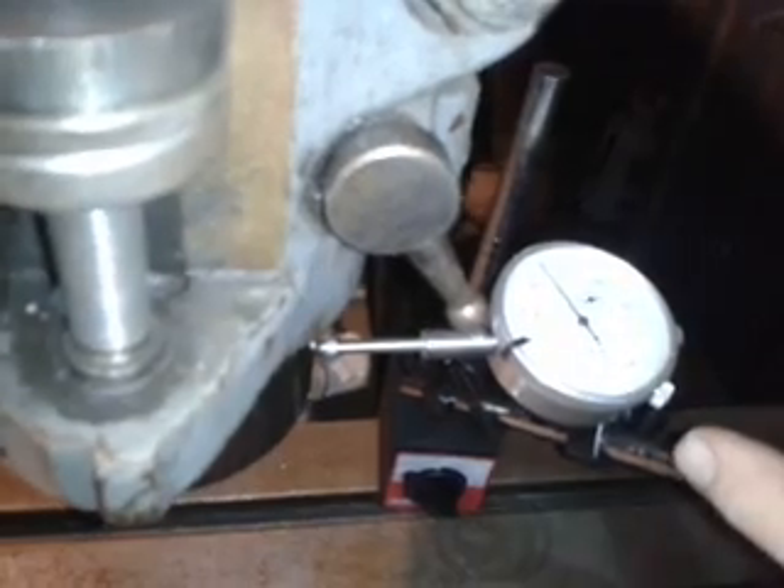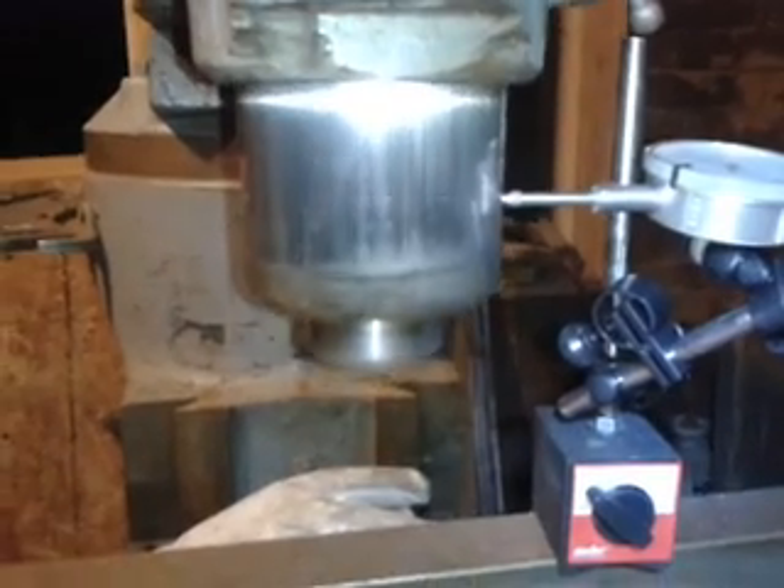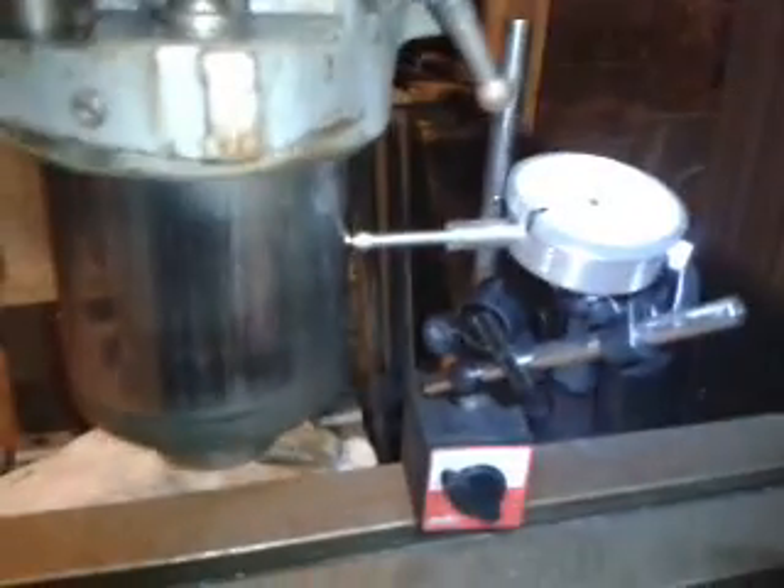Let's try that — if I move that up, look at that: the arrow is standing perfectly still, even as I move this up and down. The arrow stays perfectly in place, so that means that to within a thousandth, this thing is going perfectly up and down. That's really good.